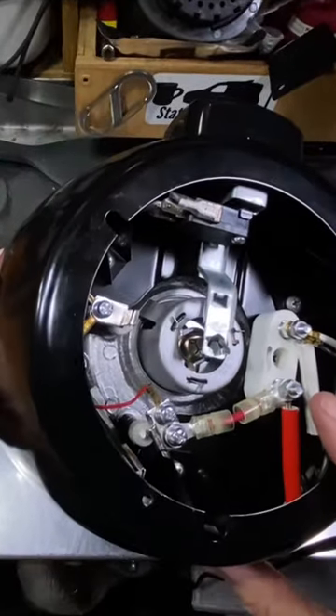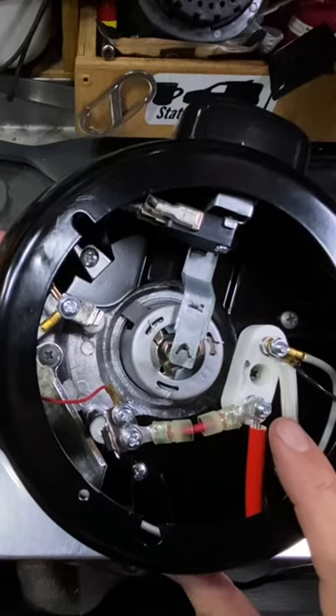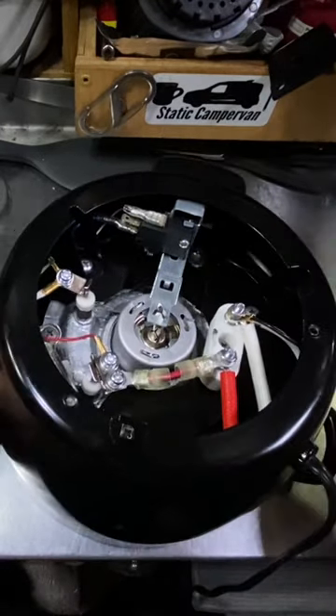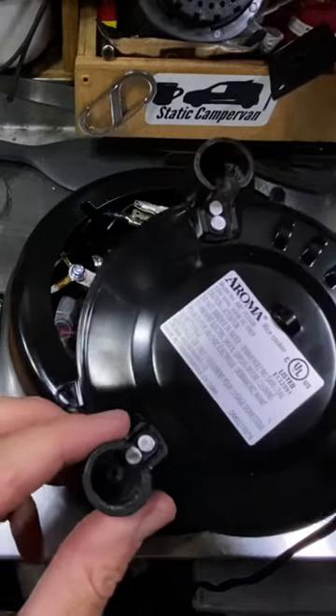My fix here is not very pretty but I think it's going to work. What do you think? Do you think I'm going to have rice for dinner tonight or do you think we're going to see sparks?